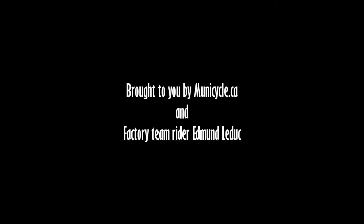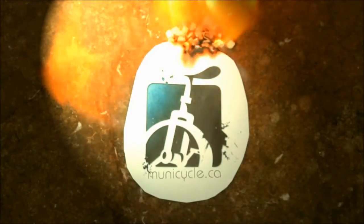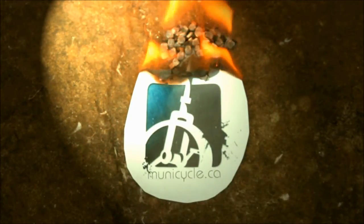Thanks for watching everyone, I hope you enjoyed the tutorial. Make sure you subscribe to the MunoCycle.ca channel — we've got more tutorials coming up. And if you've got any questions or comments, leave them in the comment section below. Thanks again and I'll see you next time.